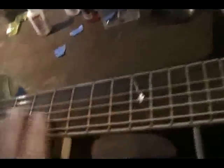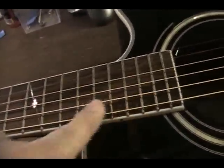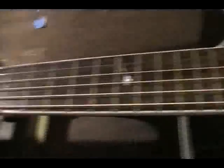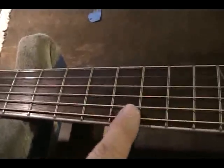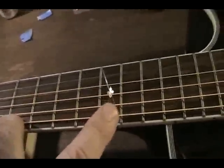Now, if you put too much relief in — if you allow too much of a bow — what's going to happen is the string is going to be buzzing on the upper frets, this upper register, because when you fret the guitar in that area, the string is going to have to go uphill.